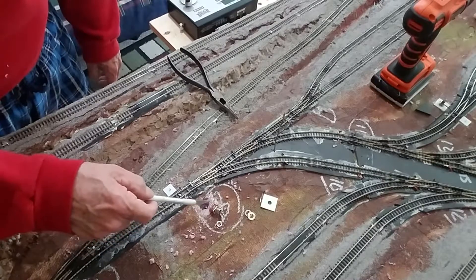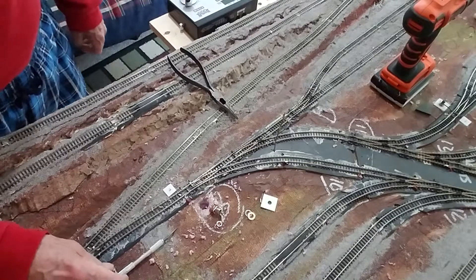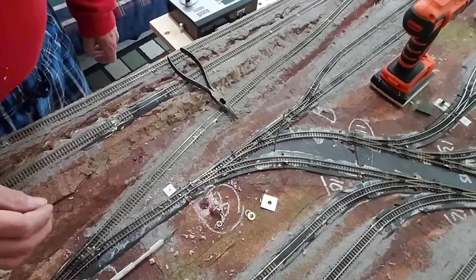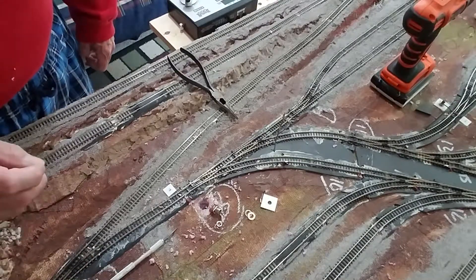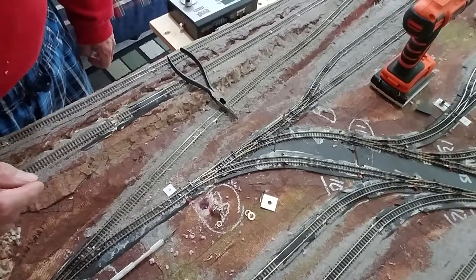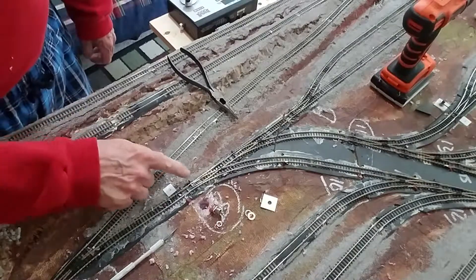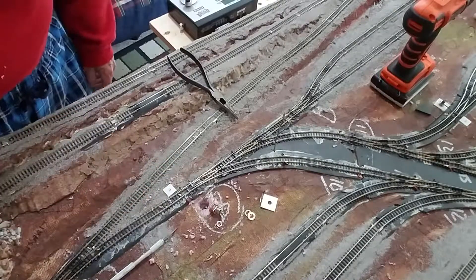Solder the wires to that post, get this level, and then take a piece of solid 20-gauge wire with the insulation still on it and fit it to the switch and the turnout activator — we'll get to that in a minute.